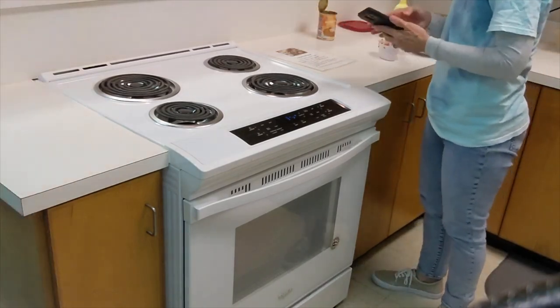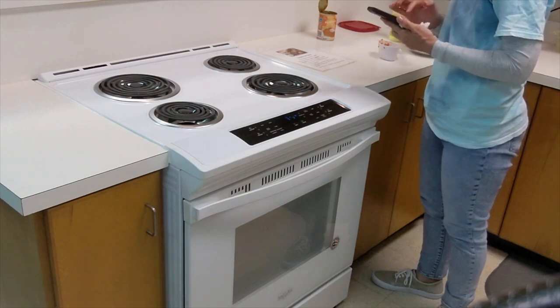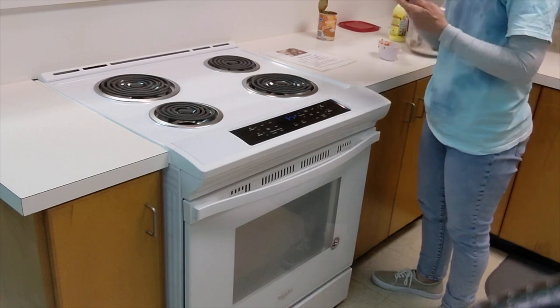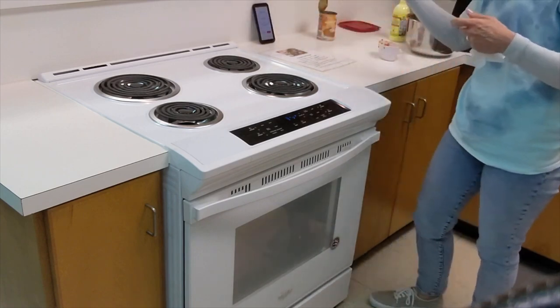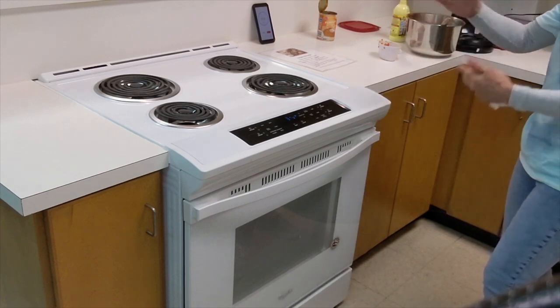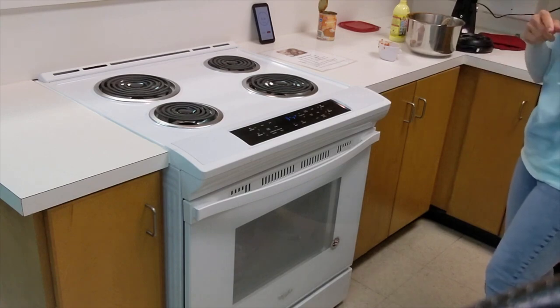Bake at 375°F for 11 to 13 minutes. We usually rotate the pans at the seven-minute mark, so set your timer for seven minutes. When that timer goes off, take them out, rotate the pans, and flip top and bottom — spin the pans and swap their shelf positions.